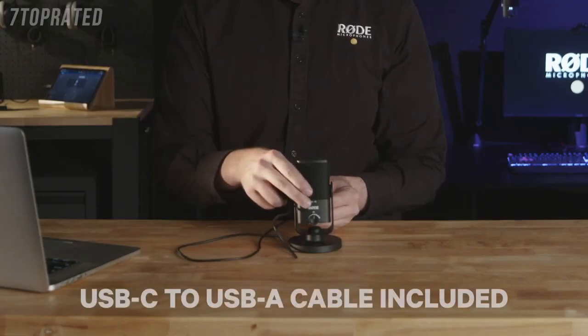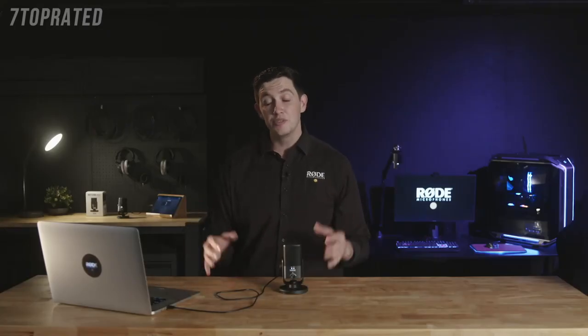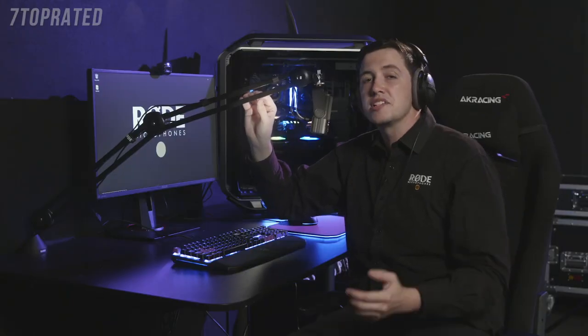Setting it up is incredibly easy — all you need to do is connect it to a Mac or a PC with the included cable, and it's that simple. Once you've got it plugged in, you're ready to record. We've got it set up here on a gaming PC. Aside from a set of headphones for monitoring your audio, no other equipment or cables will be necessary to start recording. And as you can hear, the result is professional sounding audio that's incredibly easy to set up and will sound great in a huge variety of situations.